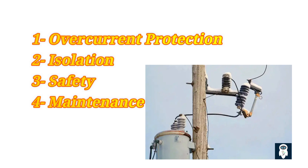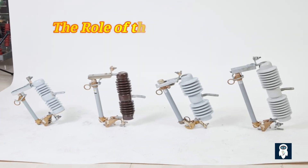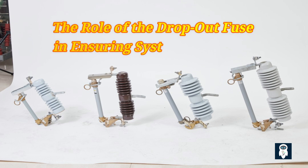Fourth, maintenance: dropout fuses can also facilitate maintenance and repair activities on the distribution system. By isolating specific sections of the line using dropout fuses, maintenance personnel can work on the system safely without the risk of exposure to live electrical currents. These fuses are designed to quickly interrupt the flow of current in the event of a fault or overload, preventing damage to equipment and minimizing downtime. Dropout fuses also help prevent thermal overloads by disconnecting the circuit when the current exceeds a certain threshold, ensuring a safe working environment for maintenance staff.